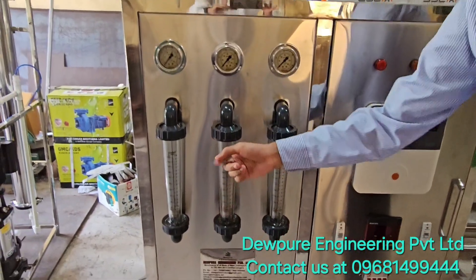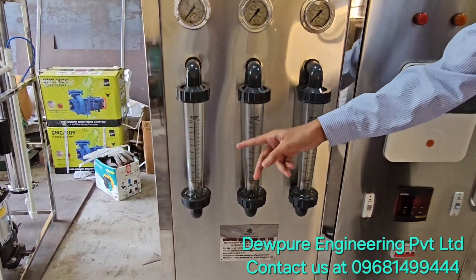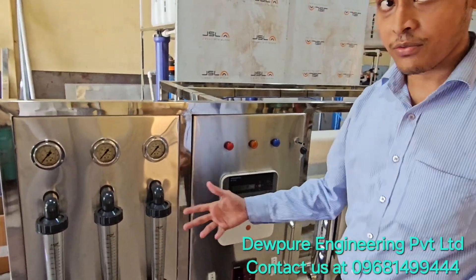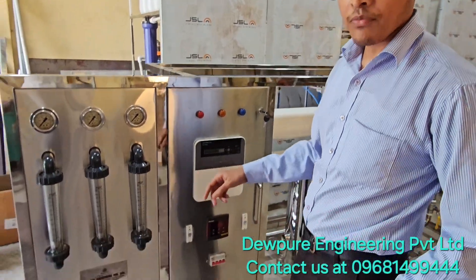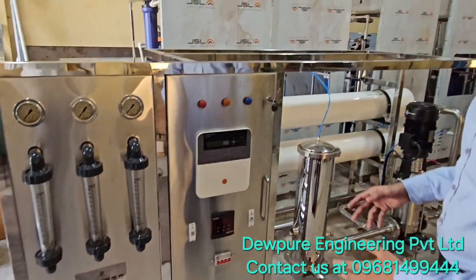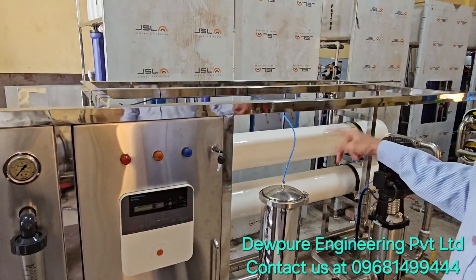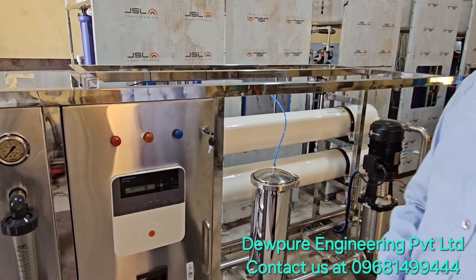This one shows the flow of reject water, and here one shows the flow of feed water, and one for showing the flow of recirculating water. We are treating the rejected water again through the membranes to get more output.